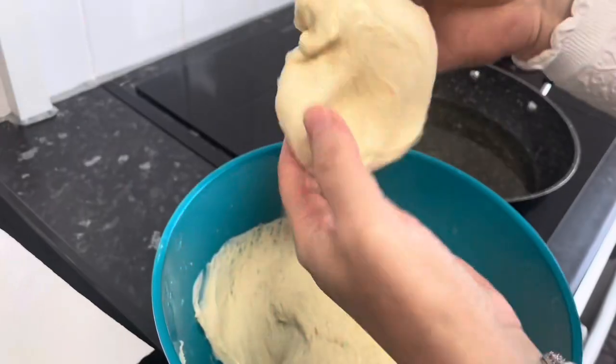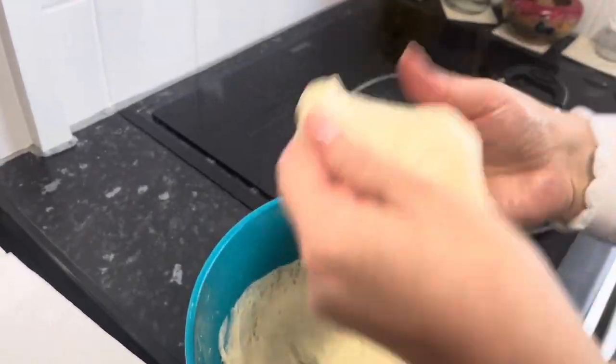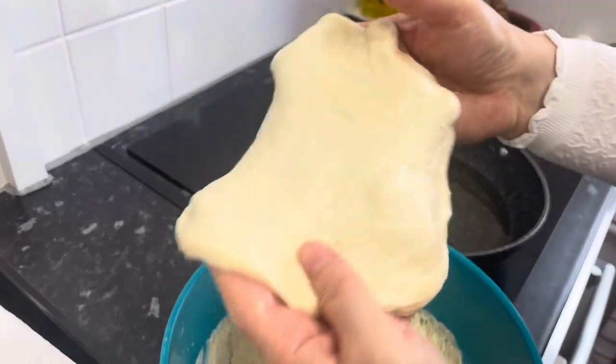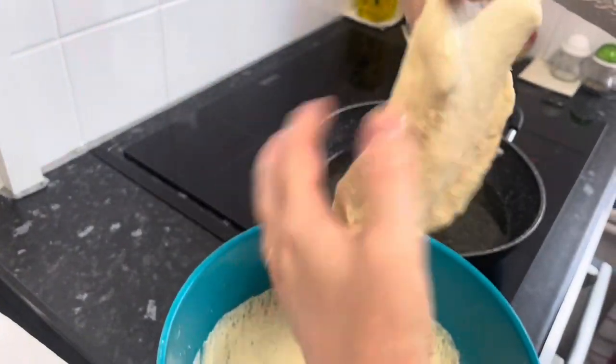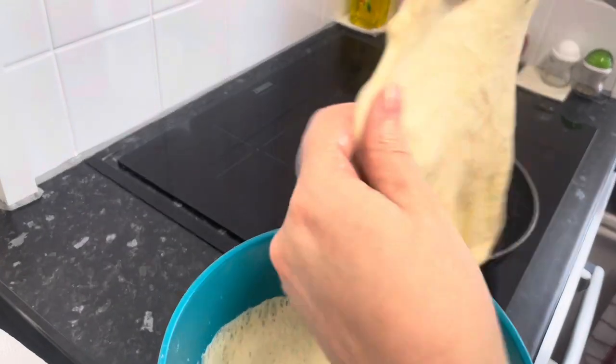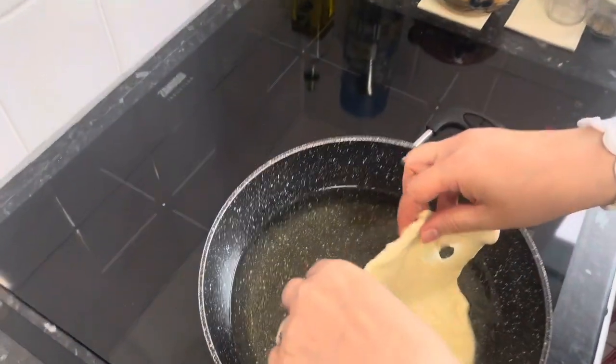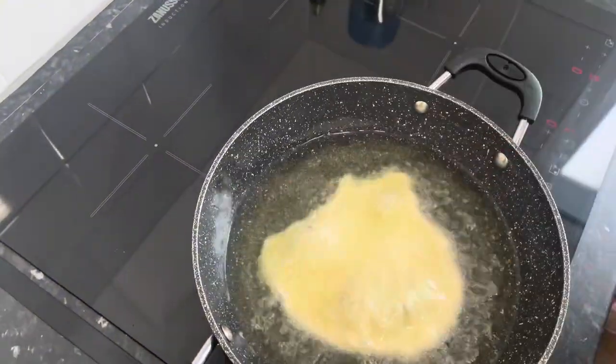Dip your hands in oil and form a dough like so. Preheat your oil on medium heat and fry your dough on both sides until golden and brown.